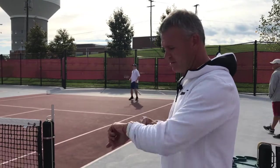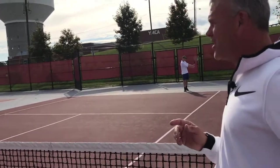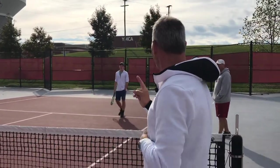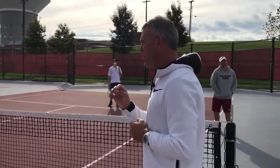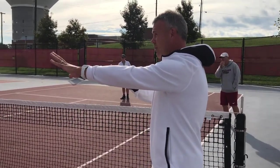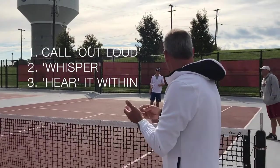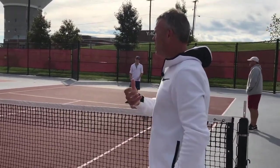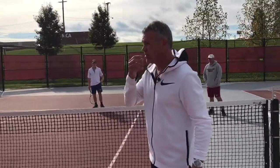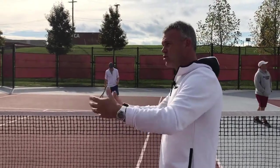All right, time. How many did you get? 13 — okay, that's okay. So let's do it one more time, but this time I'm giving you two minutes — a little bit more conditioning. Are you hearing it in your head, Grace? That's great. The progression is: you call it out loud, then you whisper it, then you start to hear it in your head. I like for players to at least whisper it so that their breath goes out of their body.